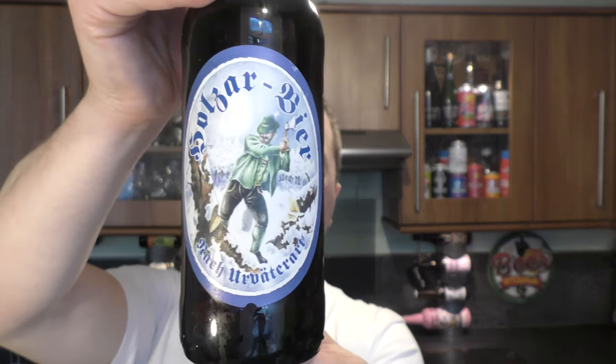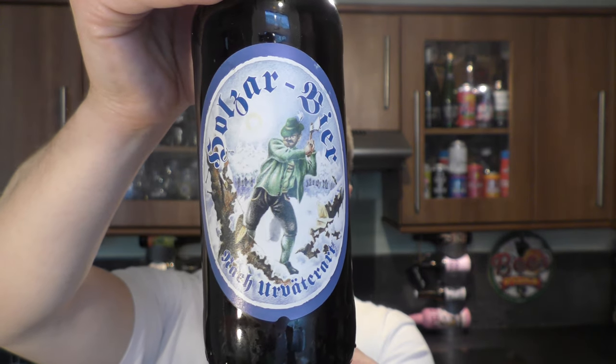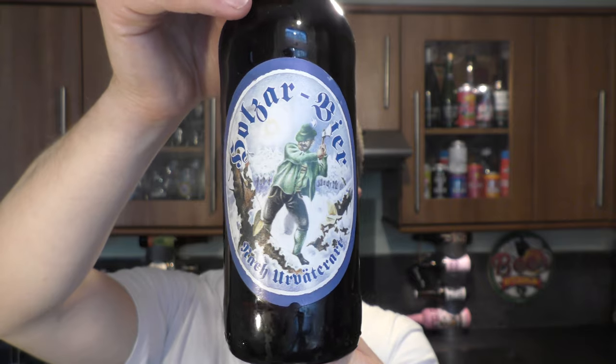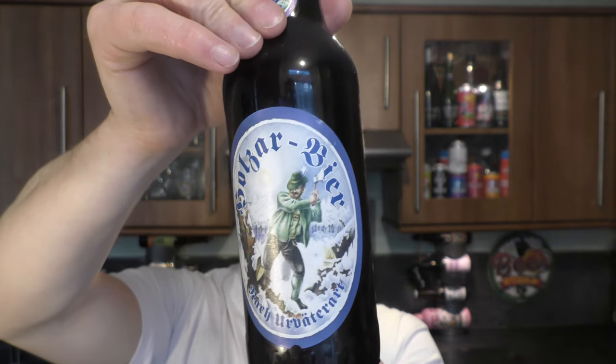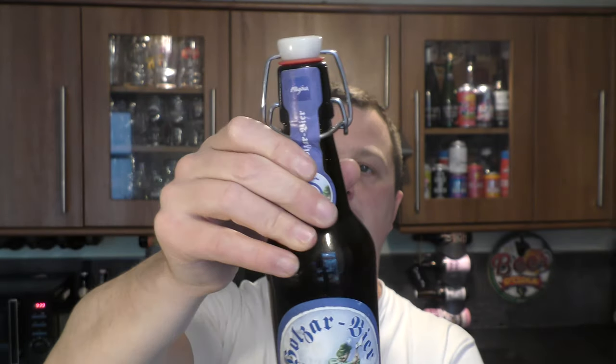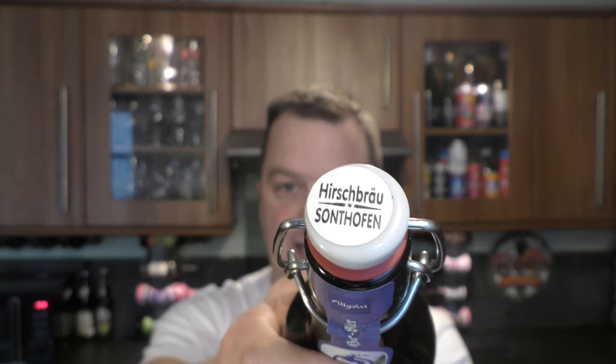It's beer o'clock on Real Ale Craft Beer. Today we've got a beer from Private Brewery Hoss and it's a bottle of the Holza beer coming in at 5.2% ABV. There's lots of little snippets of information on the back of the bottle I will get to in a moment, but first of all we're just going to get it out into a glass and see what we get.